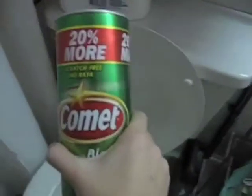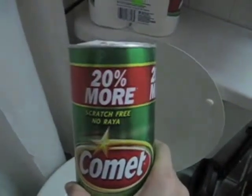Here we go. The first thing is that every toilet bowl needs some Comet — this stuff is the shit. What I do is lift up the lid and pour in the Comet, try and get it along the sides and stuff.